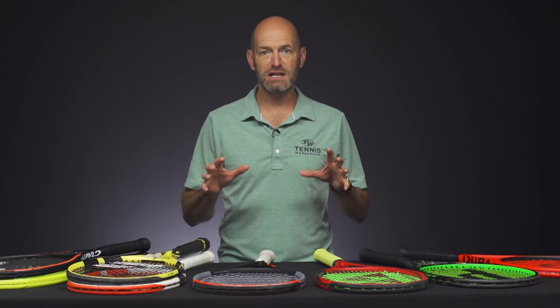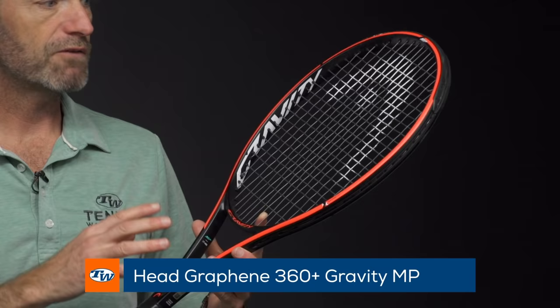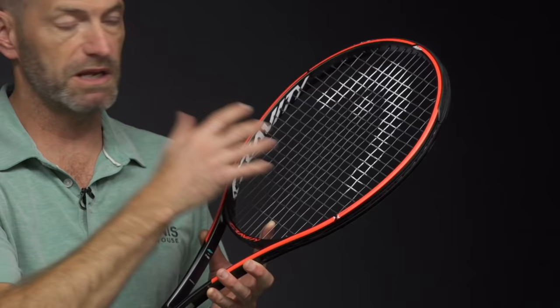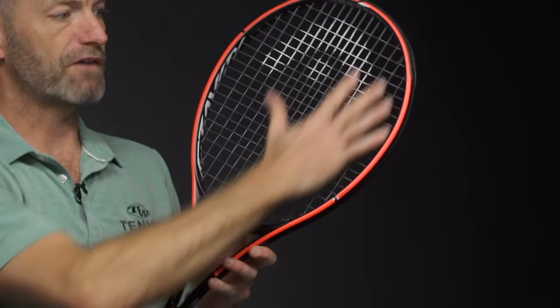To start right off, we're going to start with the House of Head. Engineered in Austria, this is the Gravity MP, but the entire Gravity line from Head is engineered to give you maximum spin. They're also engineered for the modern game, so the racket is wider up here towards the tip. Most players, when they're hitting with a lot of spin, especially modern players with extreme grips, you're going to make contact higher up in the string bed in this racket. It's specifically designed to enhance the response up there. They're really fast rackets, they've got a nice open face to them and a thin beam, and so that gives you a great spin window.